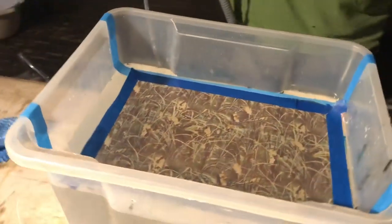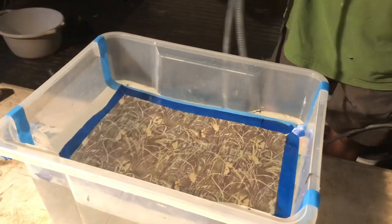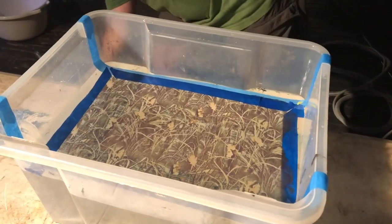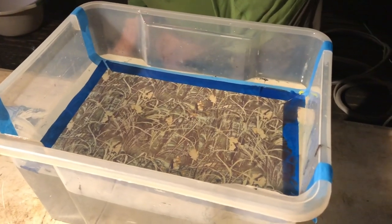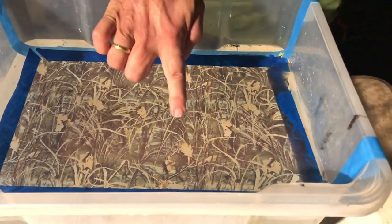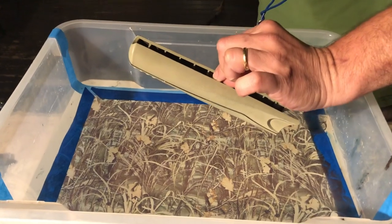I'm just going to activate the film. There's a couple of little bubbles here — trying to avoid those, there's one there and one there. We'll actually try and activate on this side. Here goes — good luck, nice and slow.